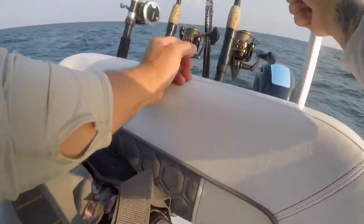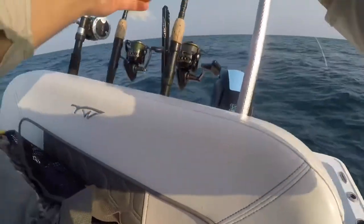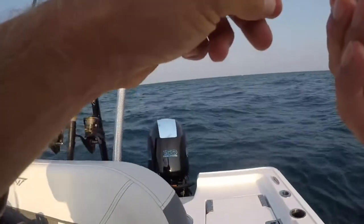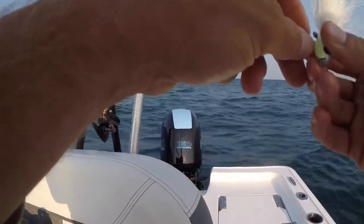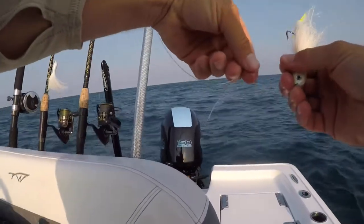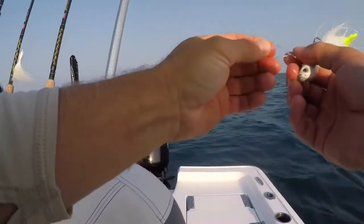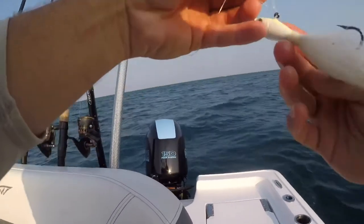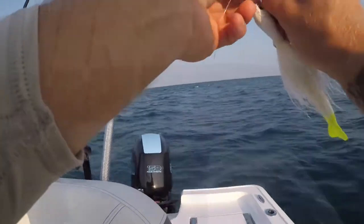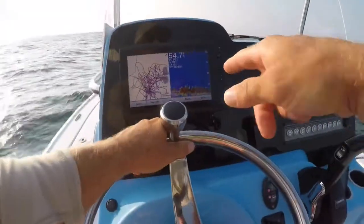I made it out here and it's a little sporty, I'm not gonna lie. I'm about to tie on a two-ounce bucktail with gulp shrimp, using a uni knot — get about four loops on it. There we go, that's the trick. We've achieved structure.